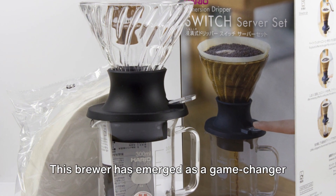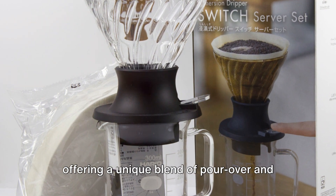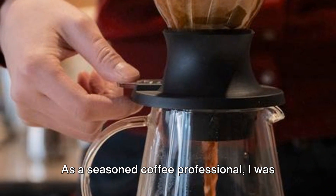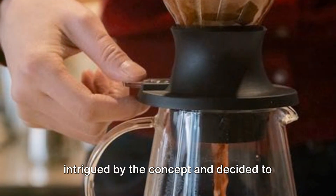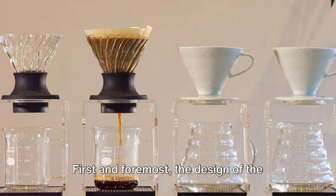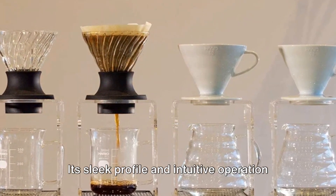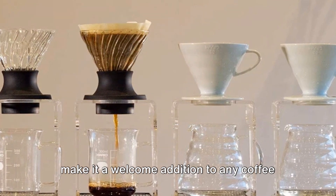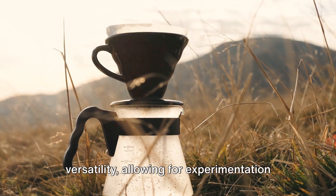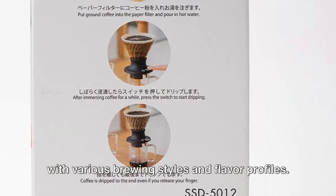This brewer has emerged as a game changer in the world of specialty coffee brewing, offering a unique blend of pour-over and immersion techniques in a single device. As a seasoned coffee professional, I was intrigued by the concept and decided to put it to the test. The design of the Hario Switch is both elegant and functional — its sleek profile and intuitive operation make it a welcome addition to any coffee lover's arsenal. The use of V60 filters adds to its versatility, allowing for experimentation with various brewing styles and flavor profiles.